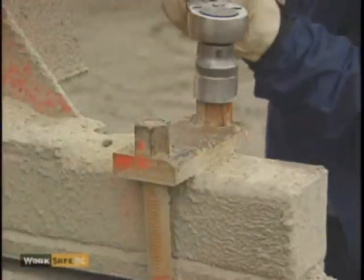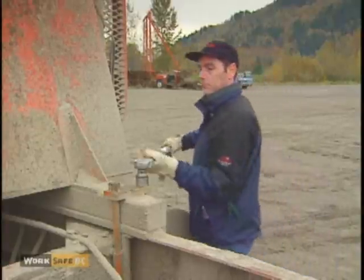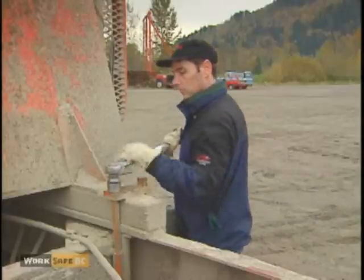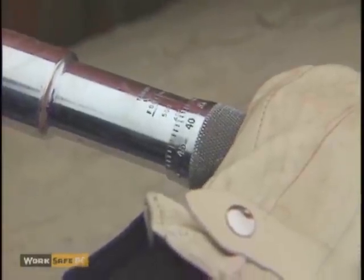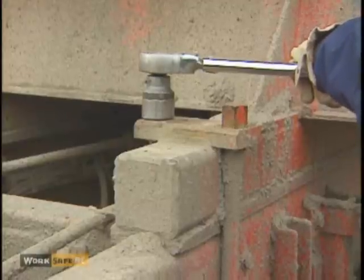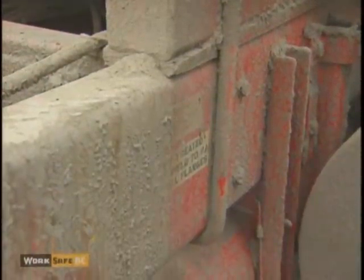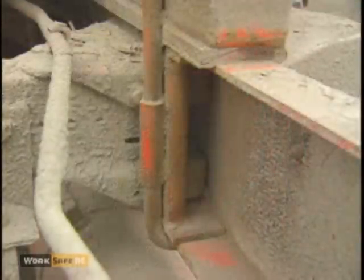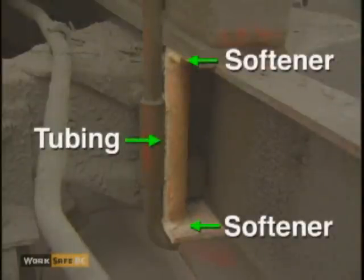Next, check the torque on the bolts. You must be able to evenly torque the bolts to the manufacturer's specified amount, usually at least 400 foot-pounds. Most C-frames will not take this amount of torque without the support of frame stiffeners. A good C-frame stiffener assembly consists of a piece of substantial tubing with softeners on each end next to the frame.